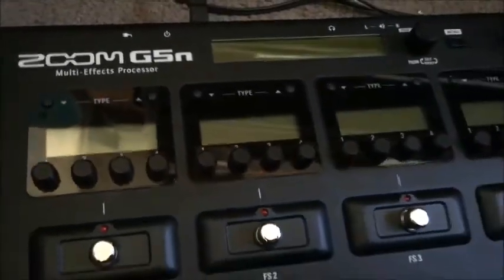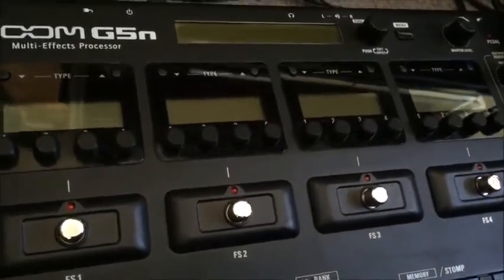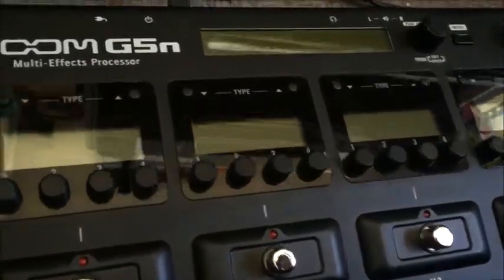Hello guys and welcome back to Gear Facts. It's a pretty exciting time because I've got my new Zoom G5N, the new flagship from Zoom — a very exciting multi-effects pedal.